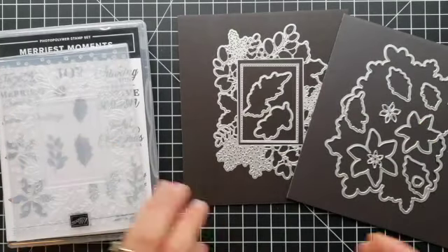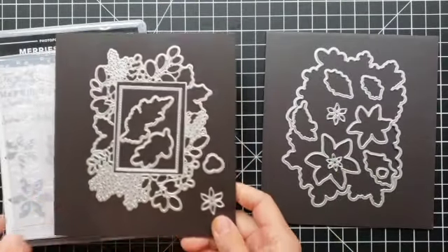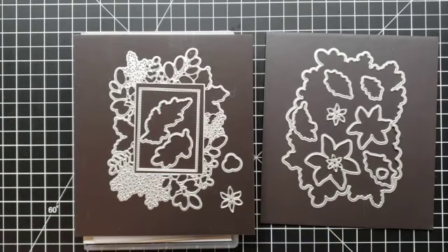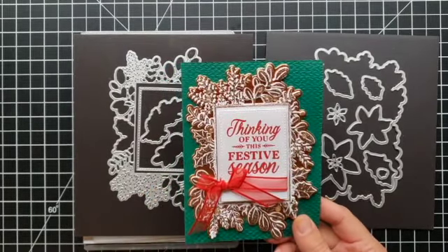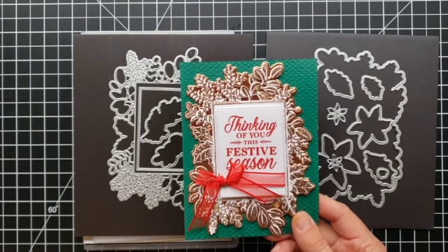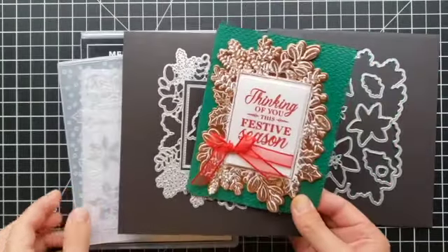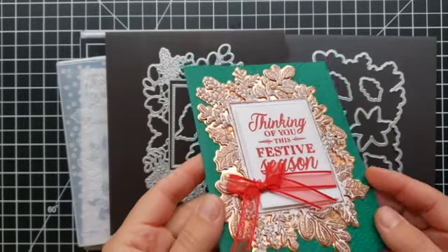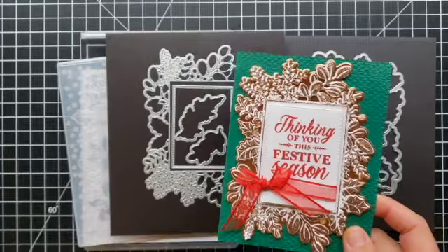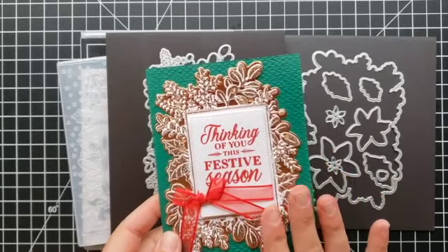Now let's look at the dies. There are quite a few dies in this set, and I'm going to pull in one of my project samples to show you how this die set works. Here is a project I made a while back in a technique video on double embossing, where you first dry emboss using an embossing folder such as this one, then you heat emboss over it — and that is how I added these foil accents over the top. I'll link you to that video, but let me explain basically how these dies work, and then we'll get to today's project, which is a little bit simpler.